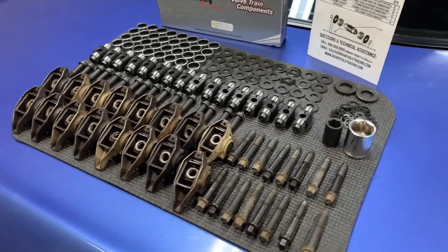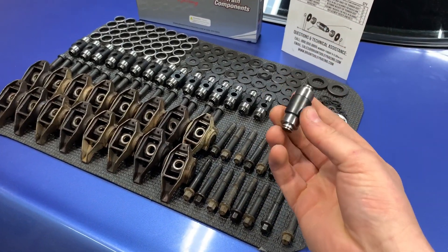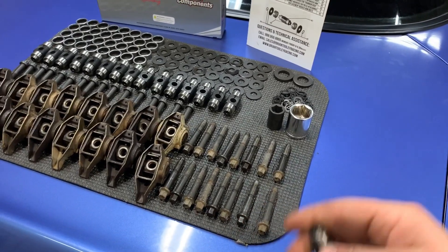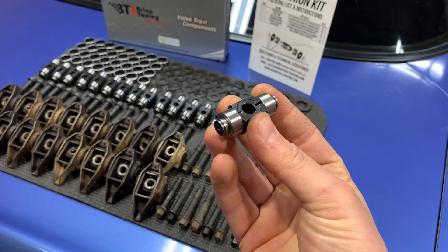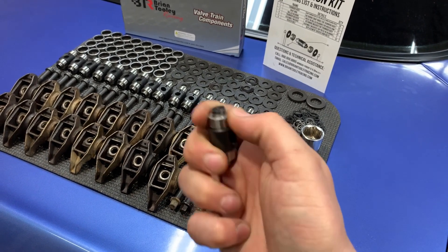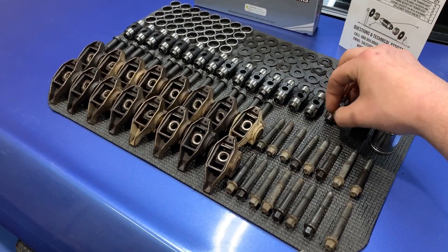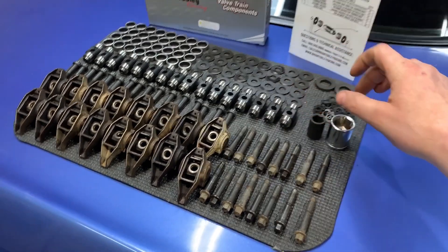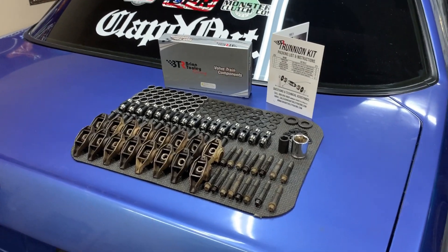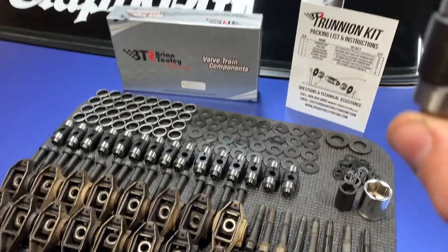Today I'm going to be showing you guys how to install the BTR TK002 Trunnion kit into your OEM rockers. You can see I have my set of rockers, my stock rocker bolts, and this is the Trunnion center section from their kit. It's made out of hardened steel bearing material on the ends — those are the inner races — as opposed to the carburized steel used in previous kits. Both the TK002 and TK001 are available, but the TK002 is an upgraded unit and the only self-oiling Trunnion kit.